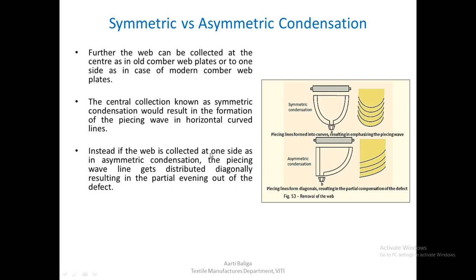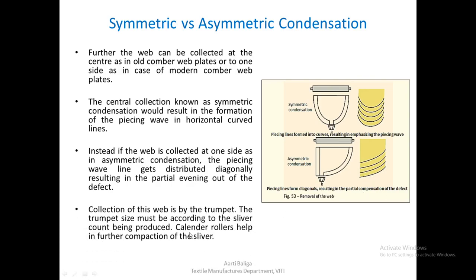If the web is collected on one side, as in asymmetric condensation, the piecing wave line gets distributed diagonally, which results in a partial evening out of the defect. We can expect a slight reduction in the effect of the piecing wave in this case, so asymmetric condensation is normally followed since it results in partial compensation of this particular piecing wave.